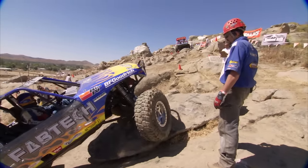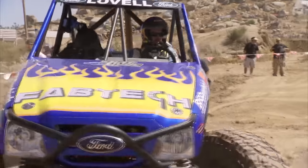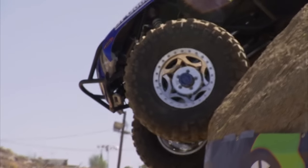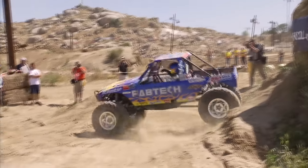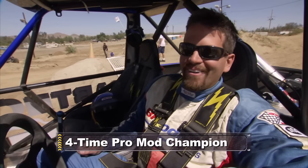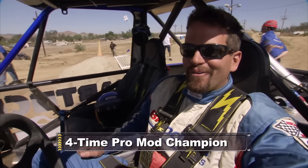Whether a defending champion or a rookie, the jitters that come with the first obstacle of the season make it the hardest one of the year. Coming off that first drop, I was a little bit nervous, and then as soon as we came down that, I told Roger, 'Hey, I'm okay now,' and the rest of it went well from there. So it's a good run, a good way to start the event.